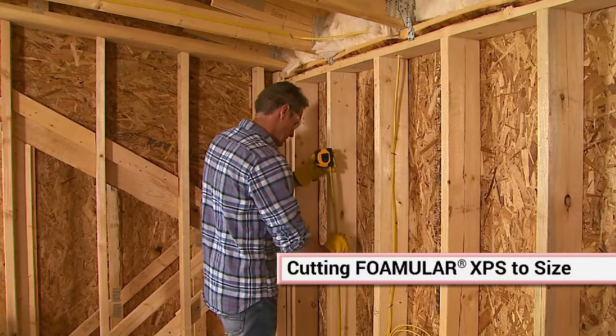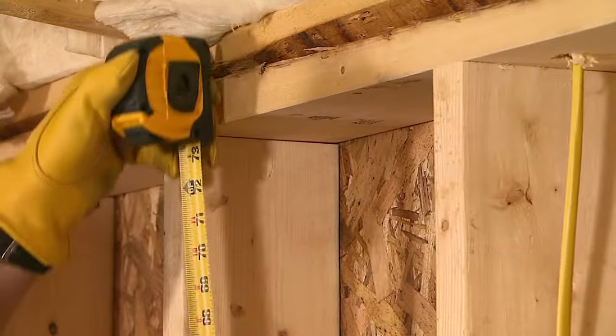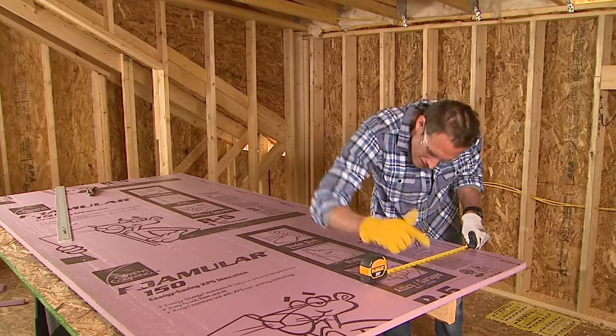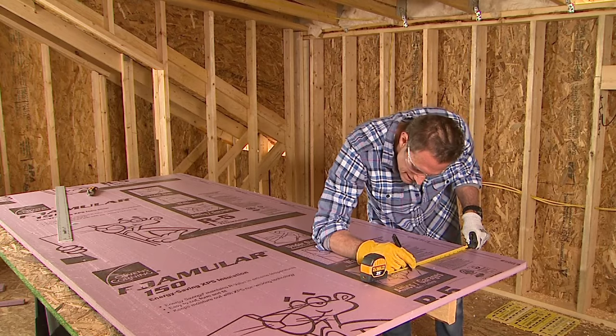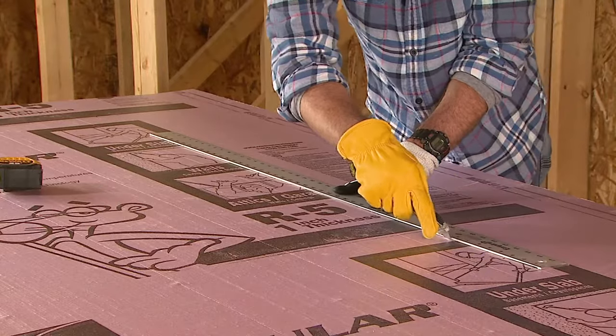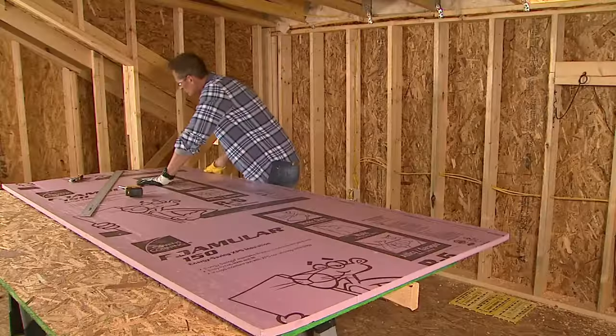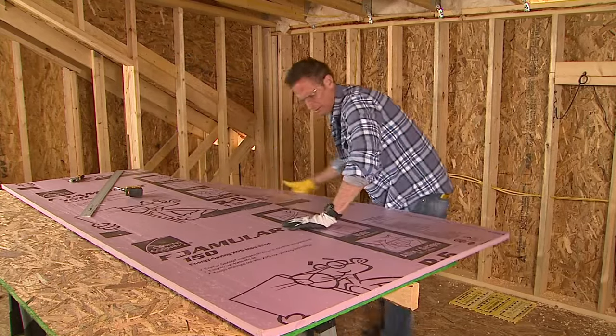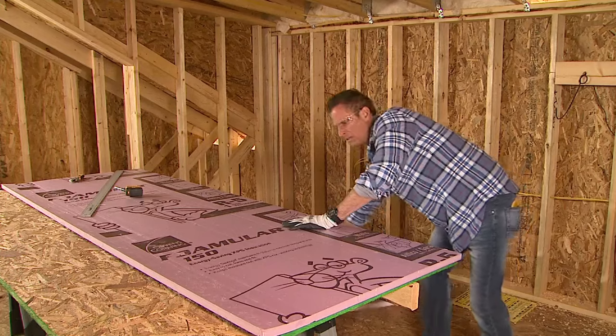Foamular is extremely easy to cut to a size that will fit into wall cavities. Just mark your cutting lines on the Foamular boards with a felt-tip pen and a straight edge. Then score the board with a utility knife. Position the scored line on the edge of a table or board and snap down cleanly to break the board at the score.